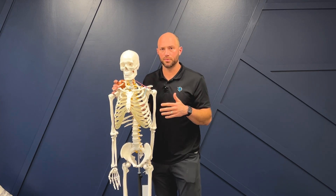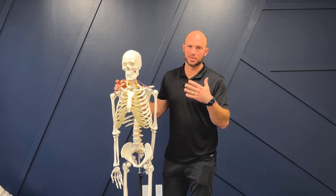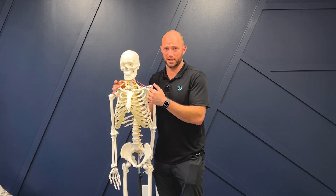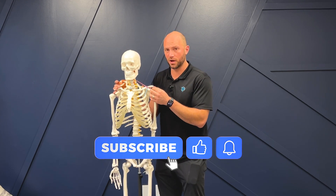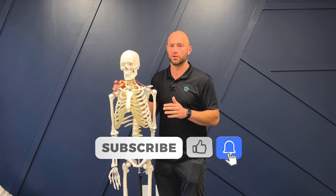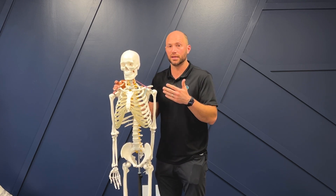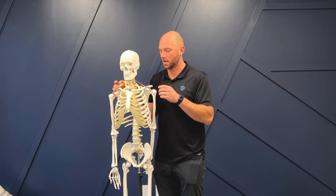When people have a labrum tear, typically it's called a Bankart's lesion or it's a SLAP tear. A SLAP tear is not a good one because your biceps is attached to it and pulls on it. A Bankart's lesion can be in the front — they'll use clock degrees, so they'll say 12 o'clock to 2 o'clock for the front, and something on the back end of a clock if it's in the back.